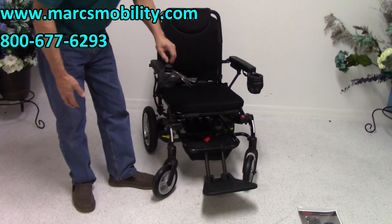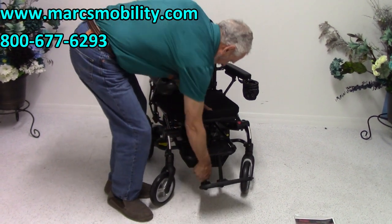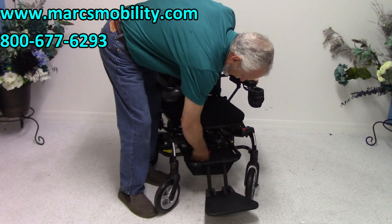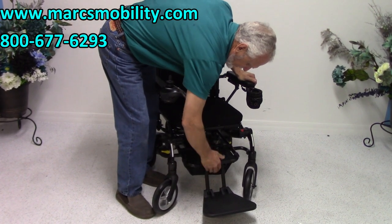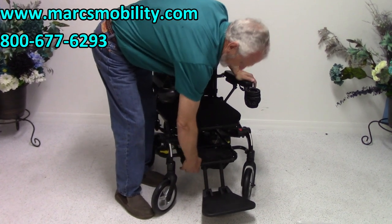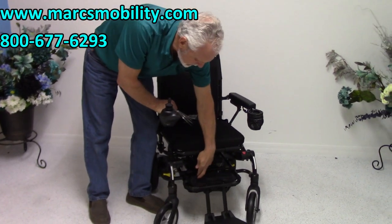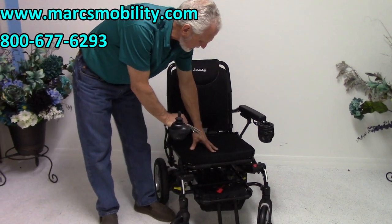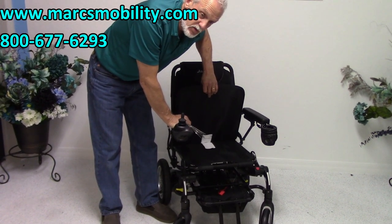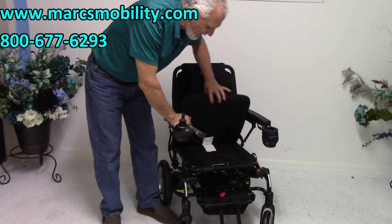In the front you have a foot plate that flips up. There's also a little basket down here — your charger is already in the box right here, which we'll use for the presentation. Your charger is included with the power chair. You also have a removable cushion; if you wanted to put your own cushion, that's now an option with this chair.